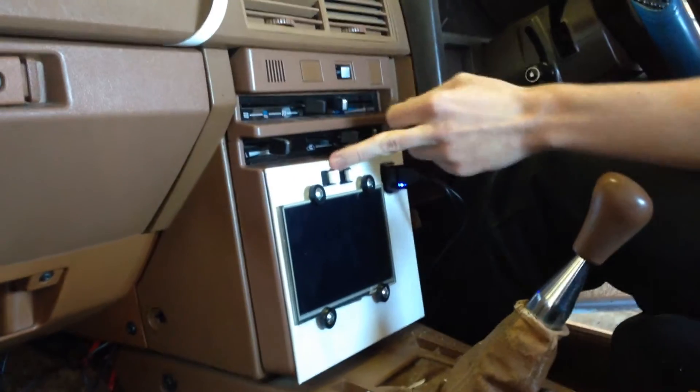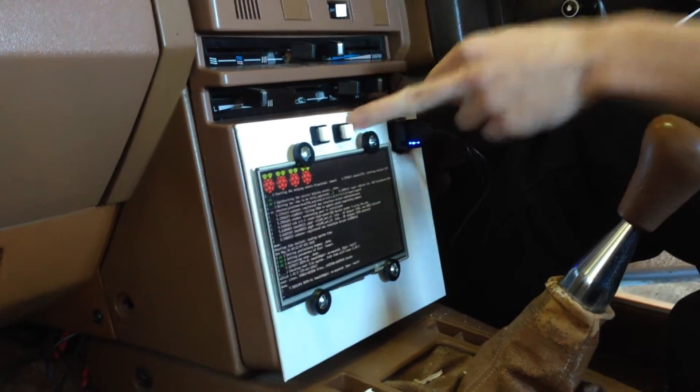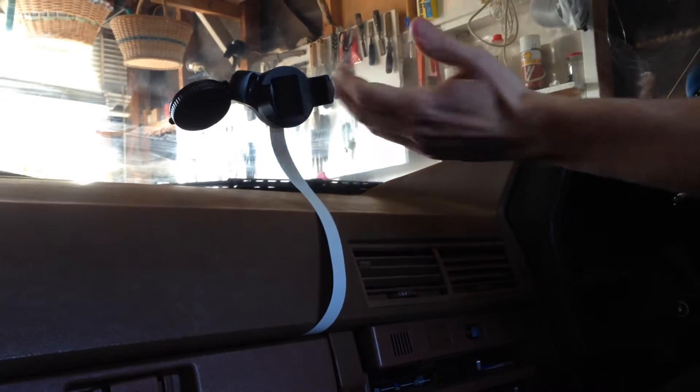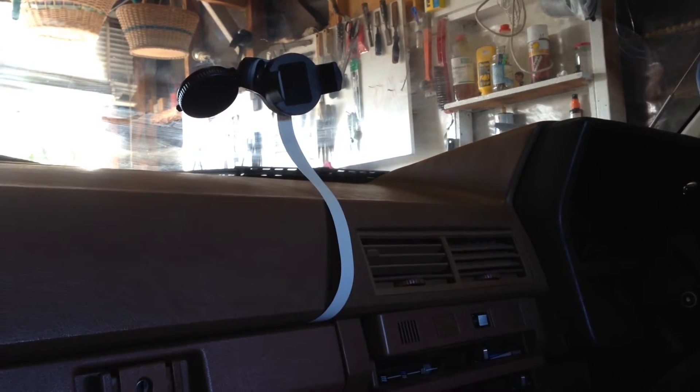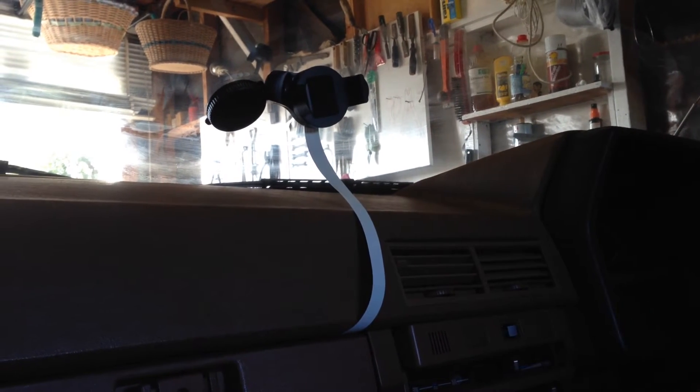Here is one switch — these are latching switches — one for power. And this switch here activates the recording, which sets the camera, which is mounted here on the back of just a standard GPS or cell phone camera mount. It faces forward and records in full HD 1080p.